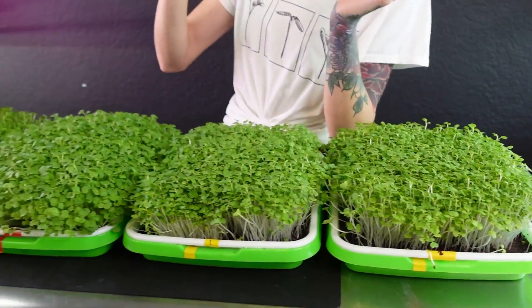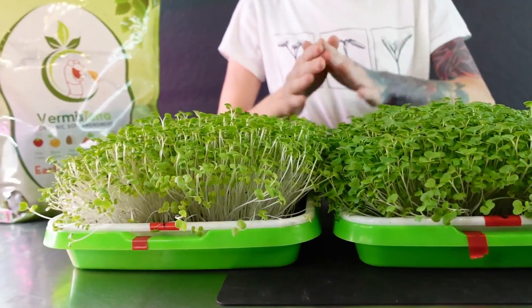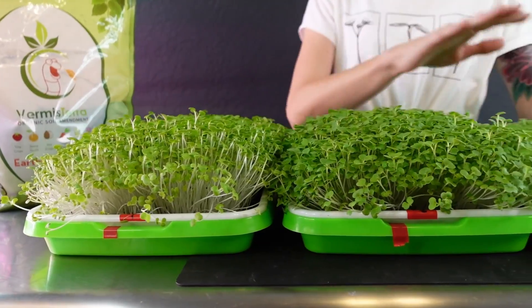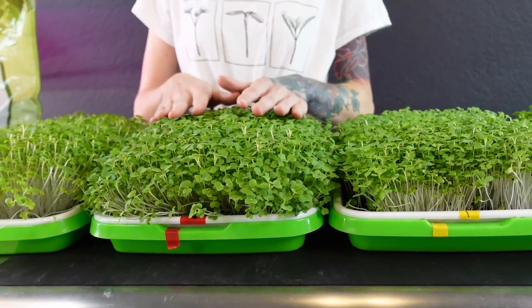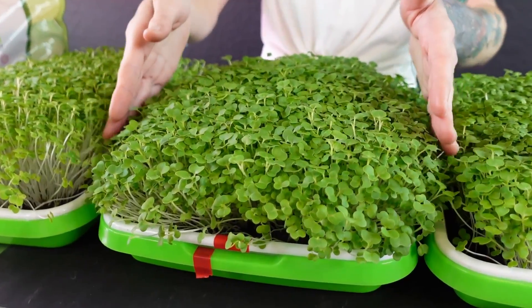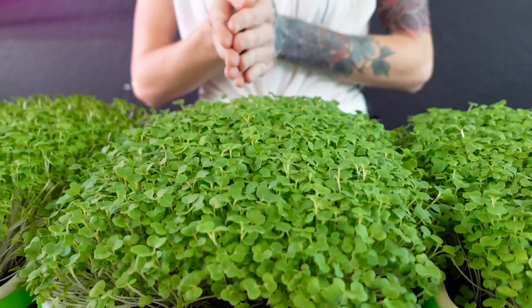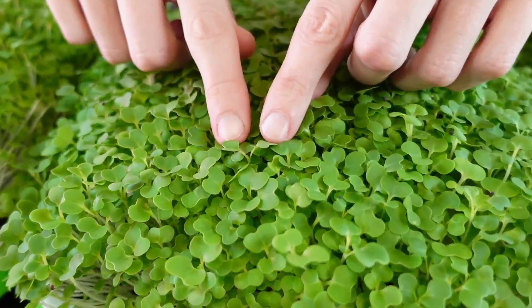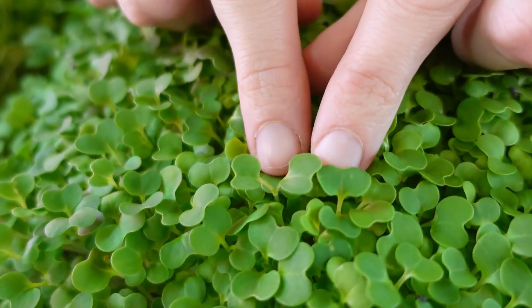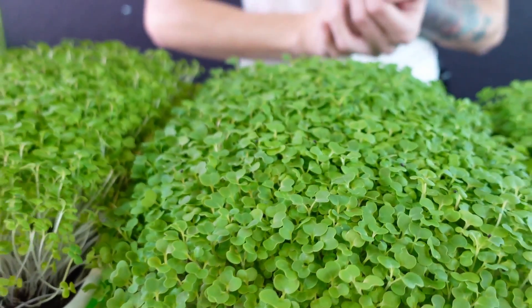Looking at our two worm casting trays, there is clearly a difference compared to the first two. Both are a little bit taller in their growth and have widened out quite a bit on the sides. The cotyledon size on these is really nice — not too big, not too small — and we're just starting to get that true leaf coming through, which is exactly what we want to see.